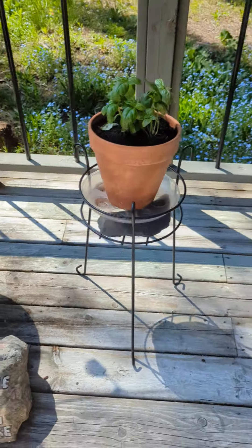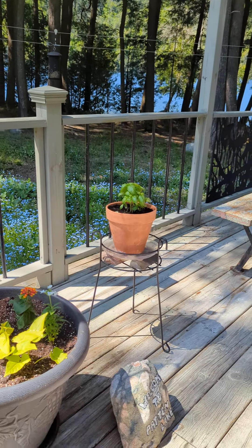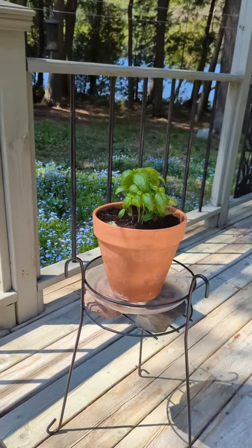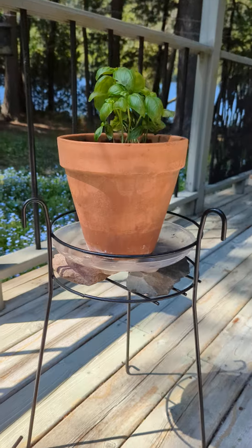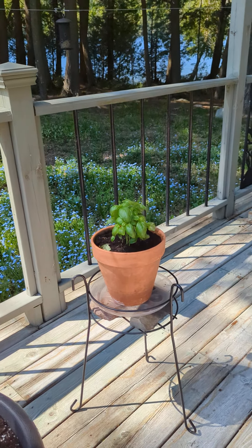Oh yeah, very nice! And so then my plant sits level. And when you come and look, it kind of looks neat with the rocks underneath them.